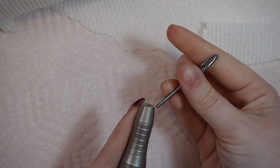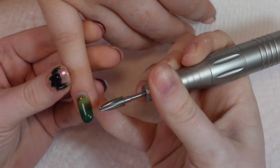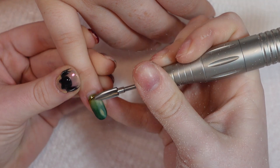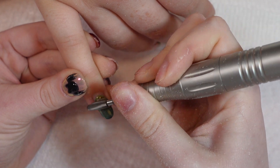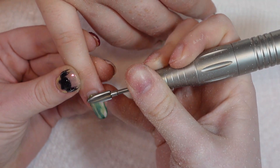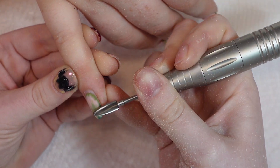So this is her set — it is three weeks grown out. I'm going to take a removal bit and go pretty slow because I wanted to show you guys how I remove gel on a client. I believe I'm going about at a 30 RPM speed and I'm just letting the bit do the work for me.